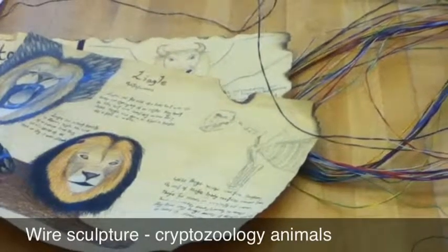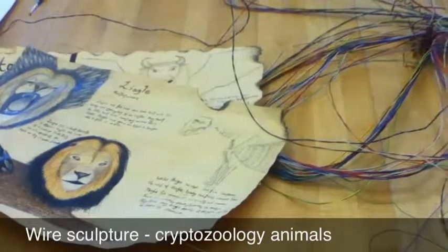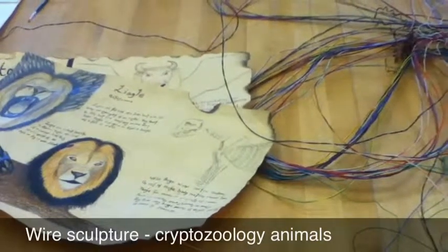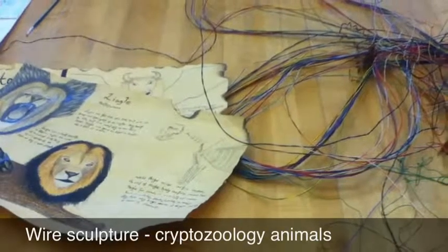You're actually going to create two different sculptures when everything is said and done. The first sculpture will be a 2D sculpture. You'll use the wire just like you would the line of a pencil, and you'll use it to create your animal from head to toe — just kind of think about it like an outline. You can see an example here.